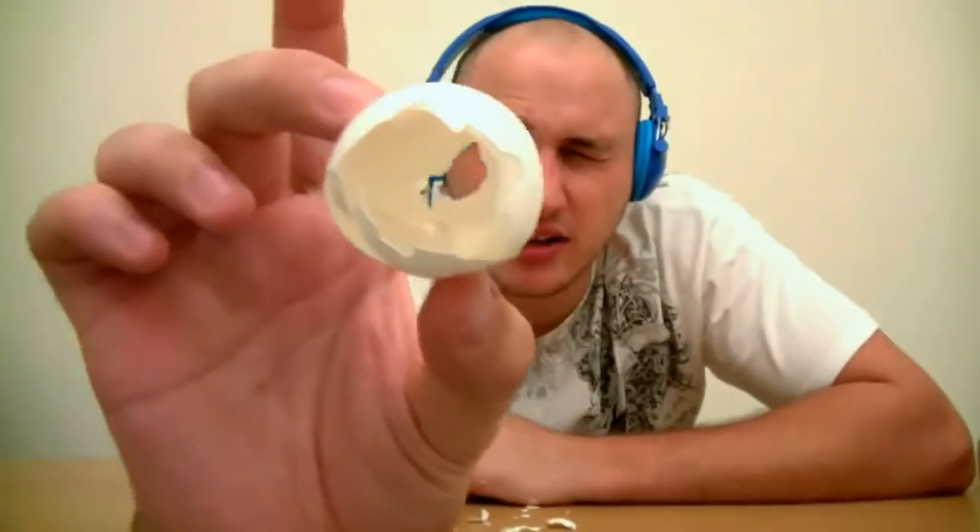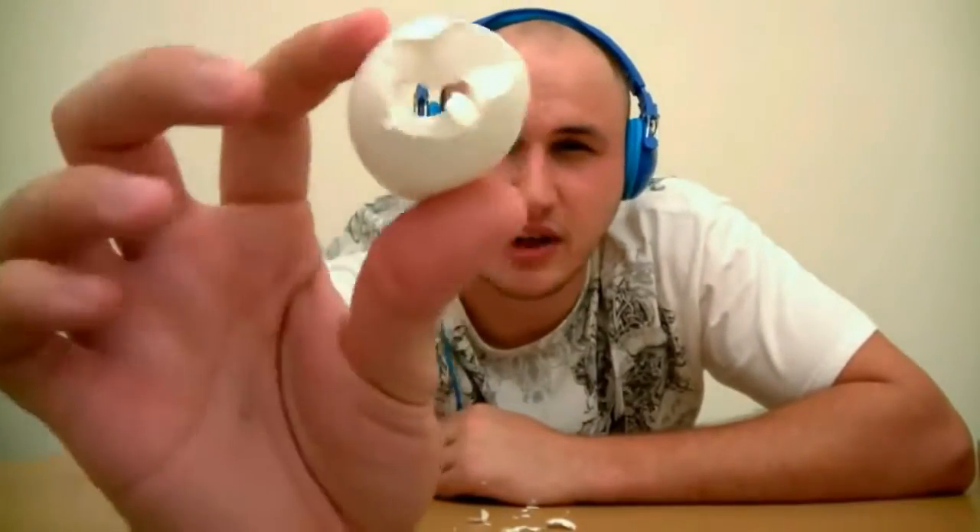Just blow as hard as you can — freaking crazy! Check this out guys, can you see me? This is freaking awesome, isn't it?